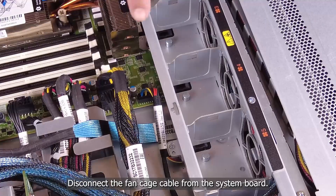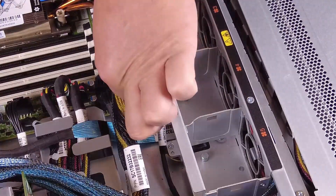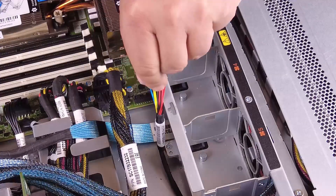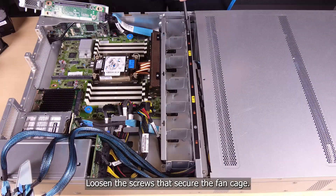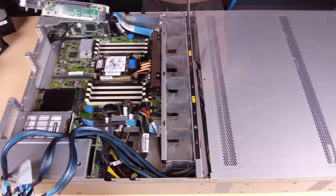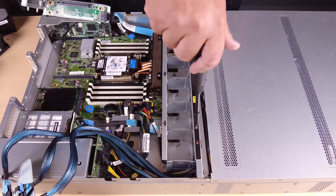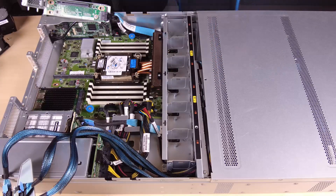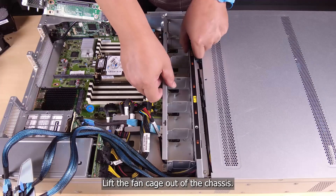Disconnect the fan cage cable from the system board. Loosen the screws that secure the fan cage. Lift the fan cage out of the chassis.